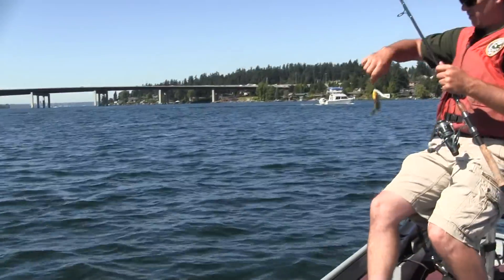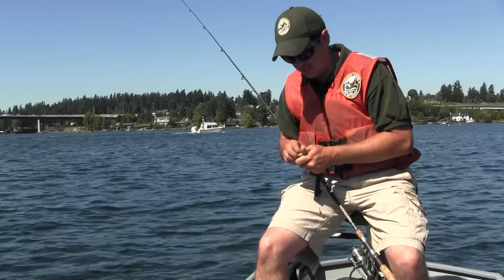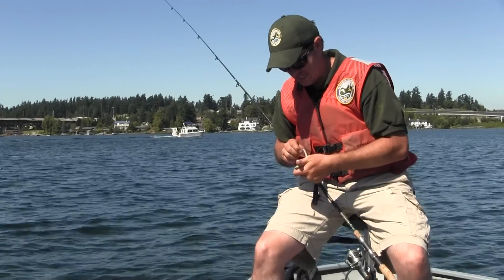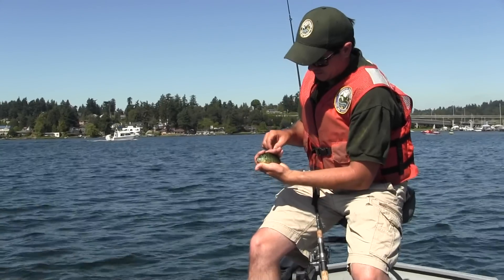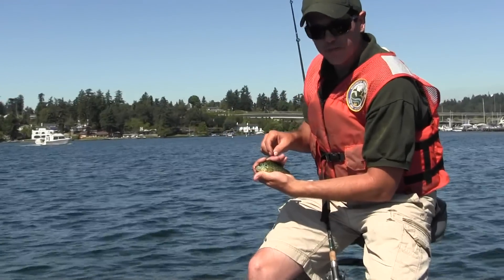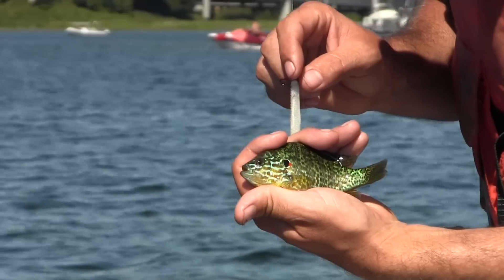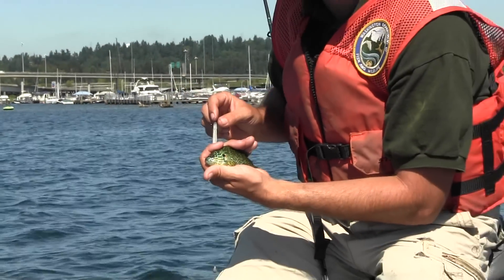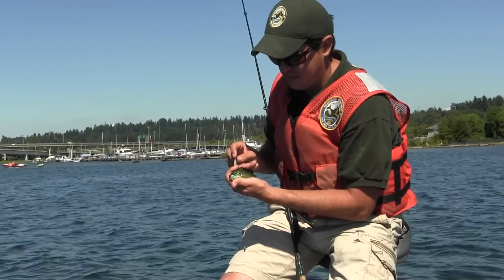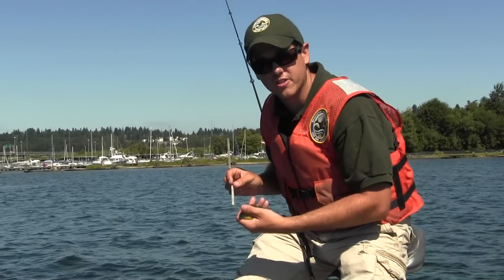This one's a pumpkin seed — another warm water species we have in the lake. They do get quite a bit bigger than this one, and they're really pretty fish. This guy's obviously too small to eat, but larger pumpkin seeds are pretty tasty — they just need to get a little bigger, so we'll let this one go.